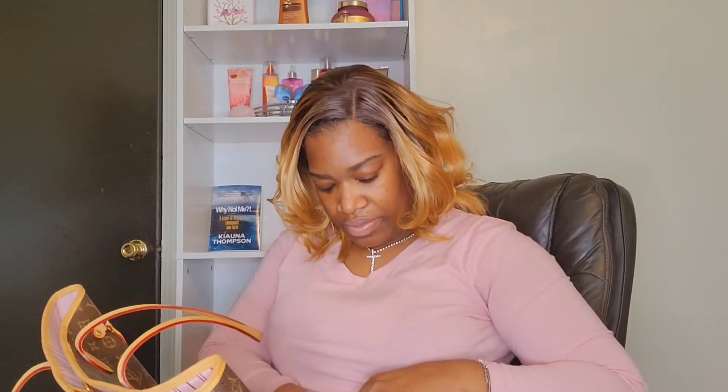I have a Victoria's Secret mirror from my aunt — I've had this a while. It was a little stuck opening but we got it open. I also have a nail clipper, just in case you need to get those things together.